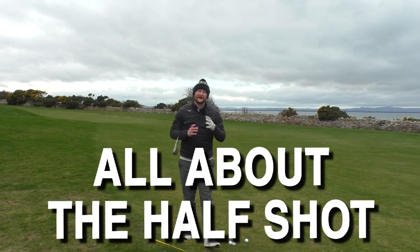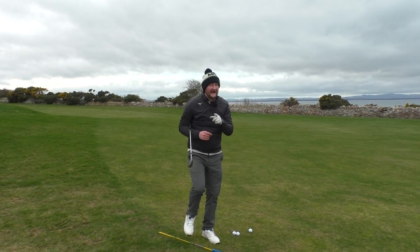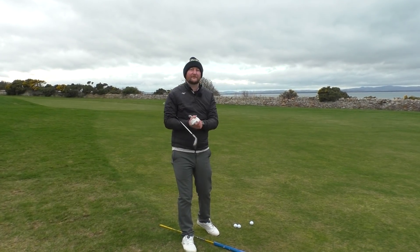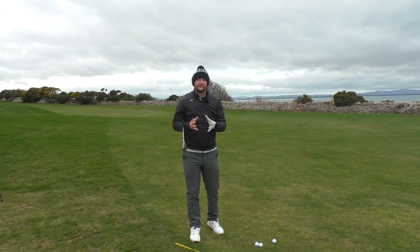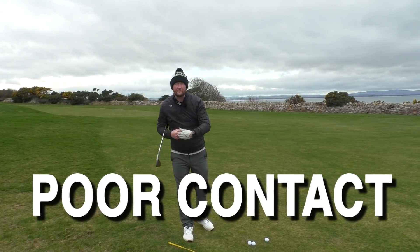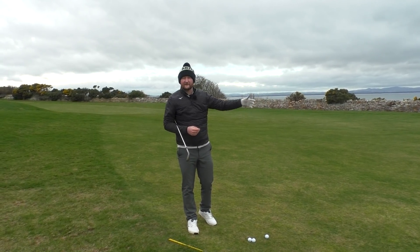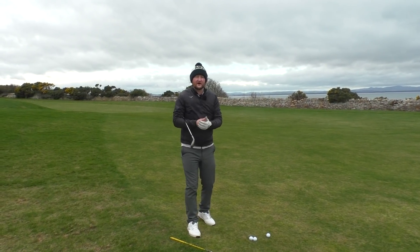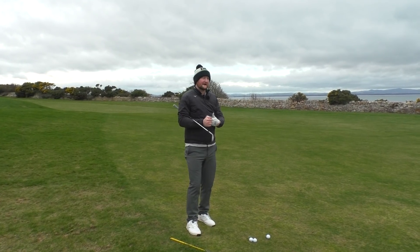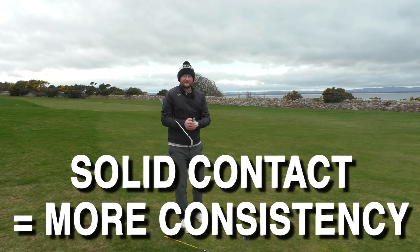Today's lesson is all about the half shot — the 50-60 yard shot that a lot of you hate. After this lesson I'm going to give you three tips you've probably not seen before that are going to help you master that shot. A lot of the problems come due to poor contact: we get the ground first, we get the ball halfway up, so we see that thin quick shot firing across the green. Once we've got solid contact, we can start to dial in distance control — but trying to dial in distance control without solid contact is really going to be a struggle.